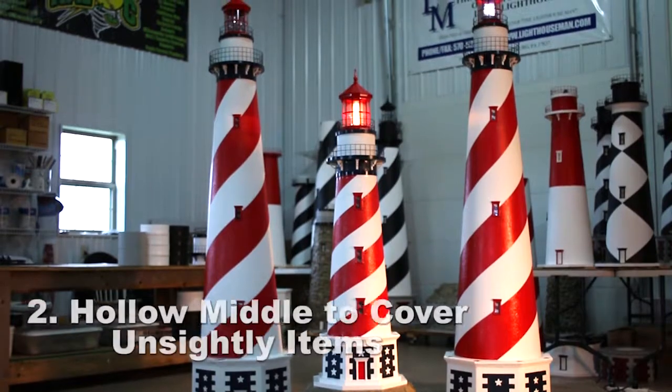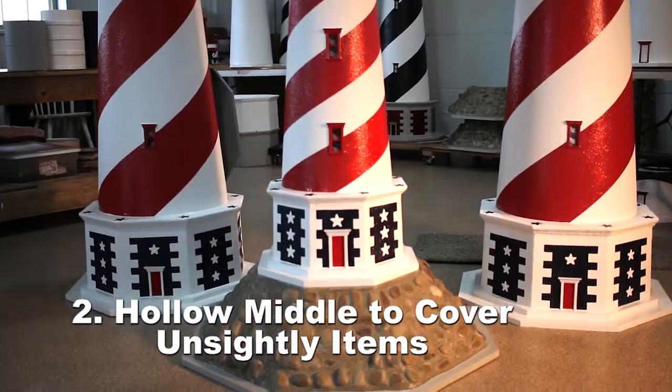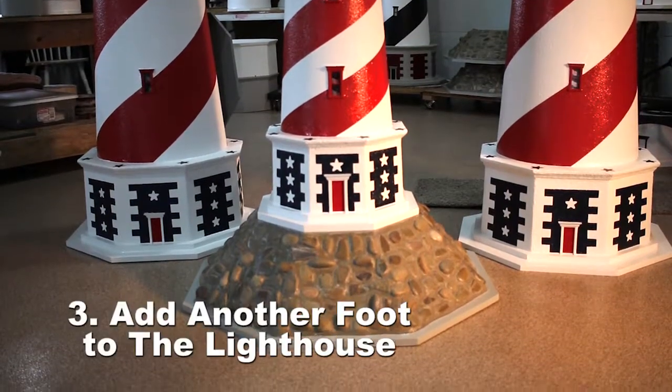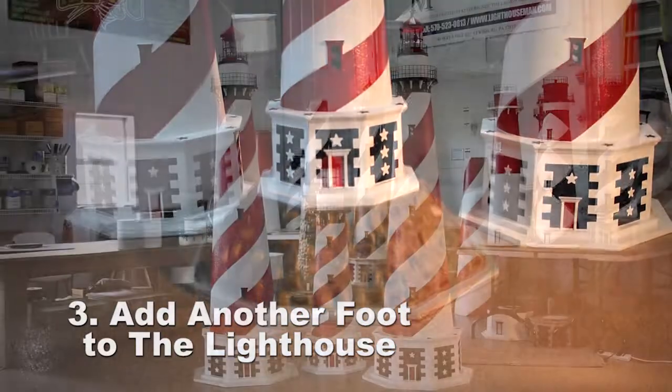We also offer our optional rock base. The rock base serves three separate purposes: it will anchor your lighthouse to the ground with its width and weight, but it's also hollow in the middle so you can cover an unsightly item in your yard like a wellhead.